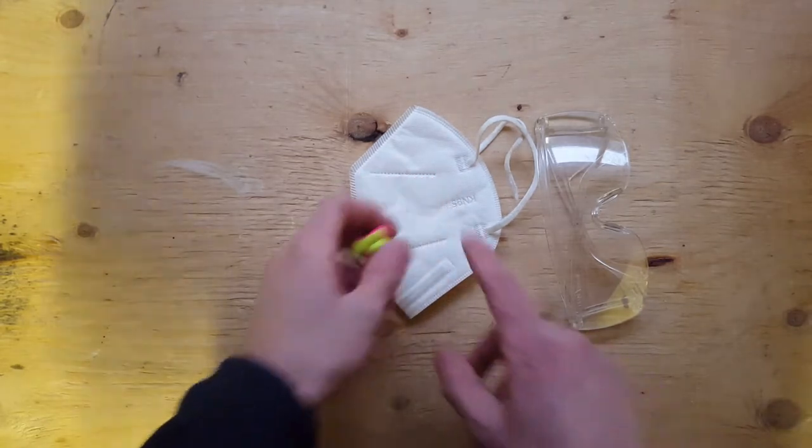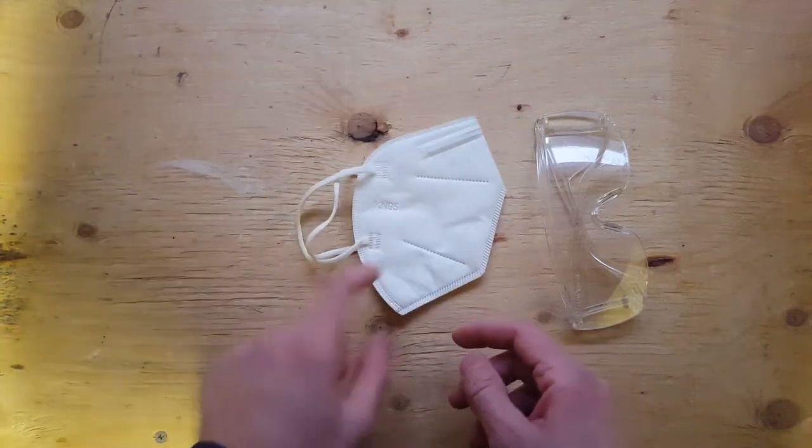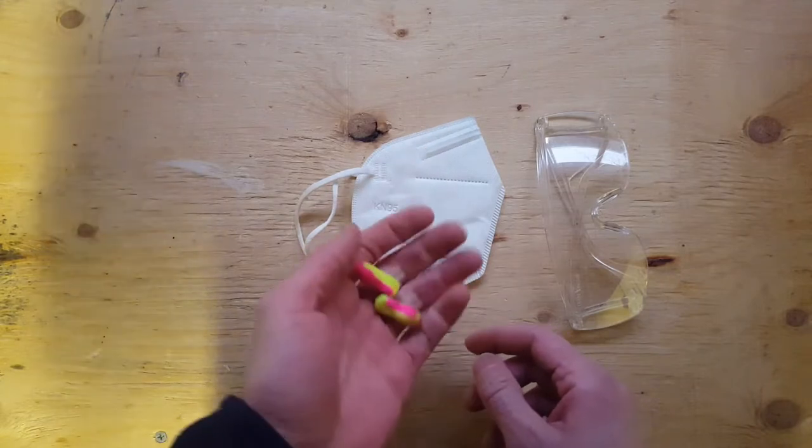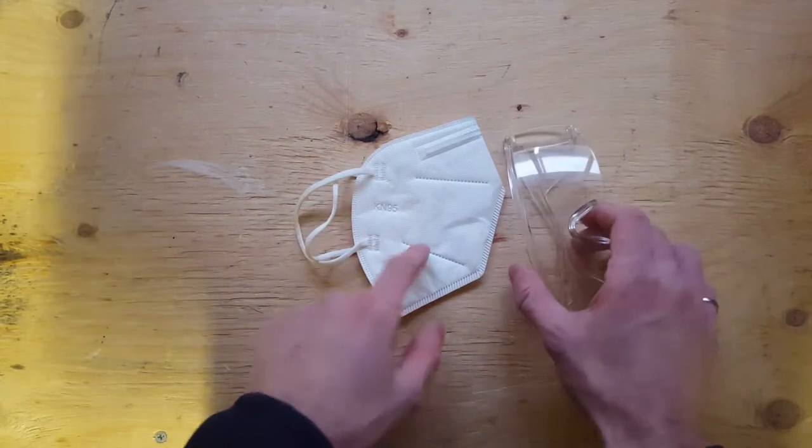As always, PPE is important. I don't know how much dust PVC actually makes, but I don't want to find out. Ear plugs, the saw, and eye protection.